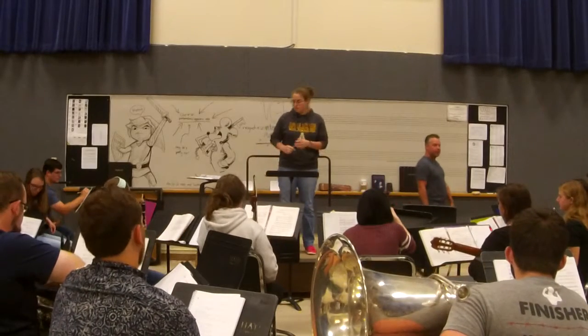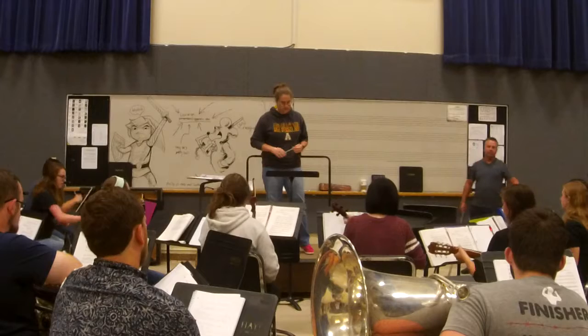Everybody know what you're doing? What you're playing? Make sense? Andy, don't play the melody.